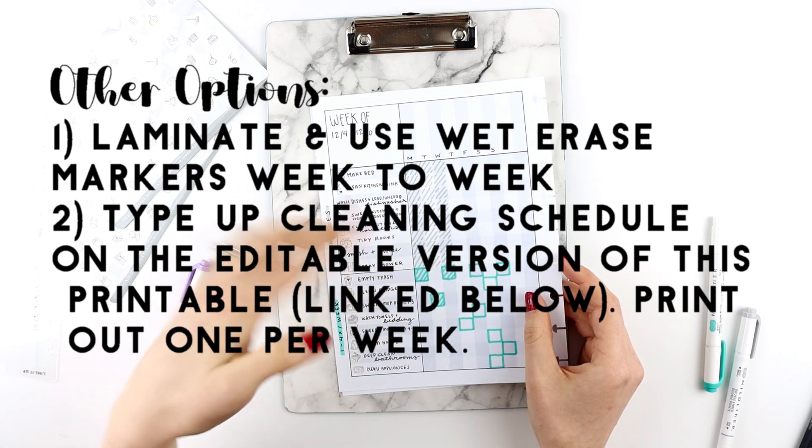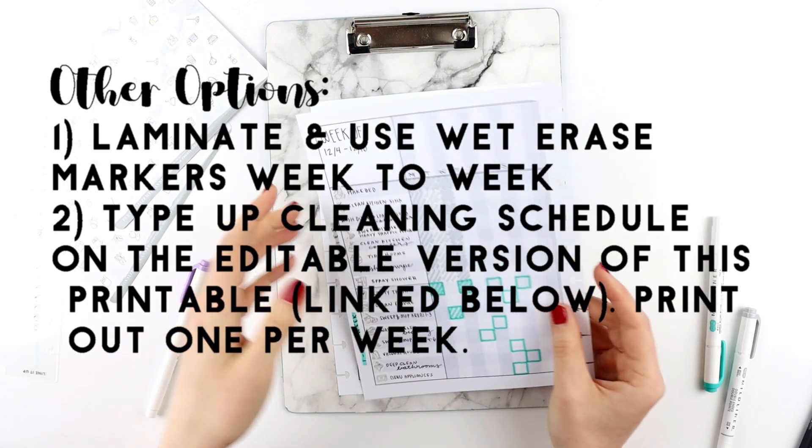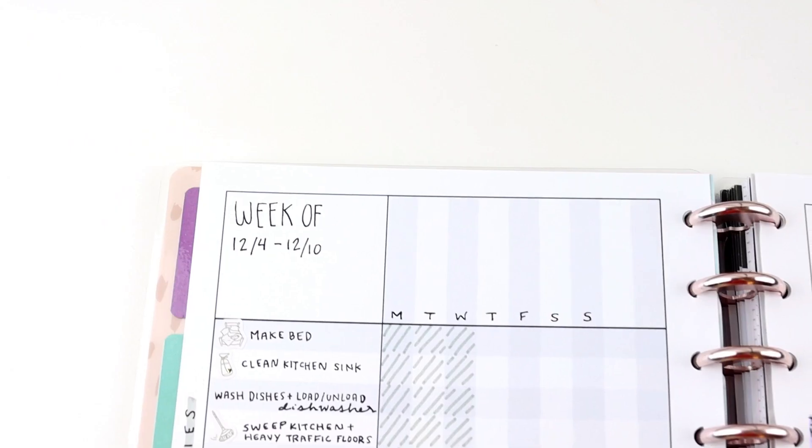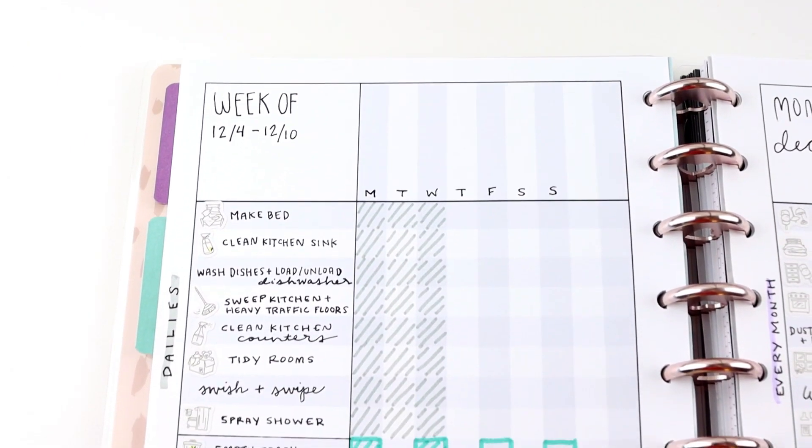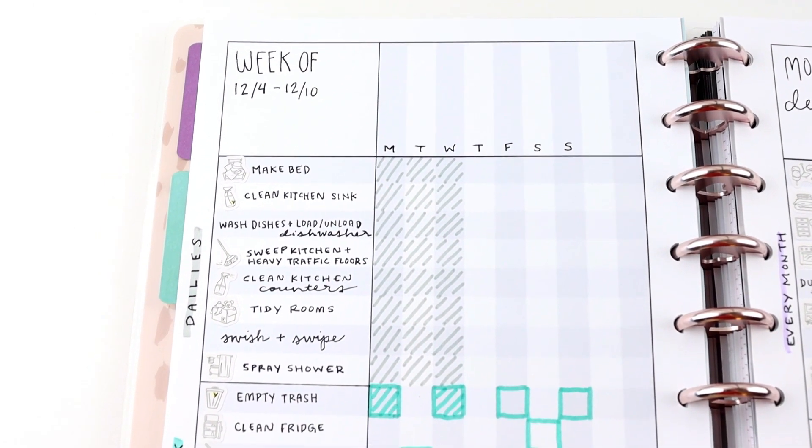You can just type out your schedule and print out your typed schedule for each week. In addition to tasks you have to do every day or tasks that need to be done one to four times per week, there are also tasks that only need to be done once to two times per month.